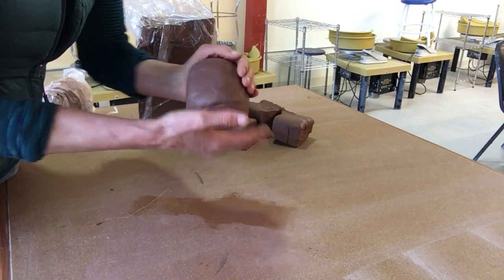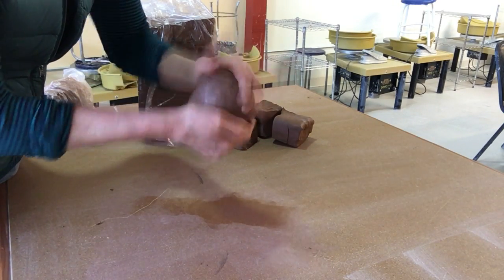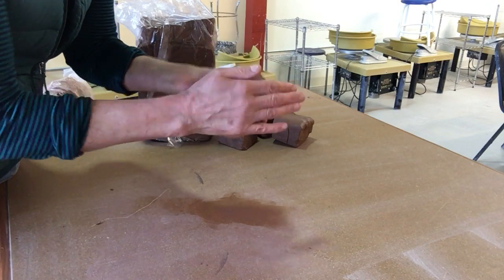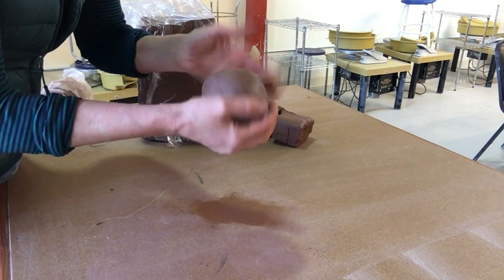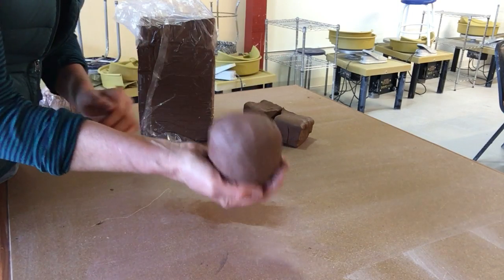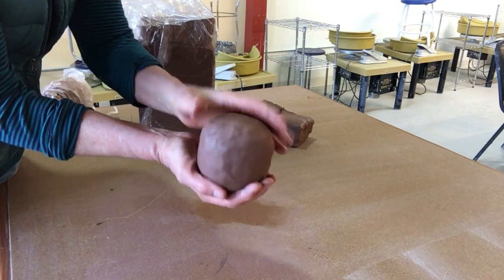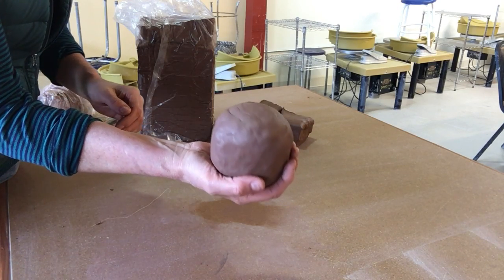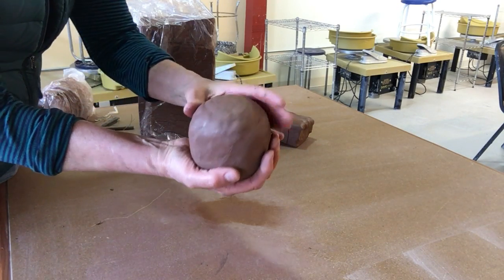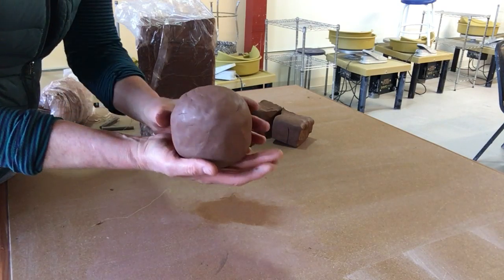This clay doesn't need a lot of wedging because it's fresh from the manufacturer and at a good moisture level, so I can finish it off by patting it into a circle. A good softball-size ball of clay is what we're going to be throwing today, and it is now prepped and ready to go.